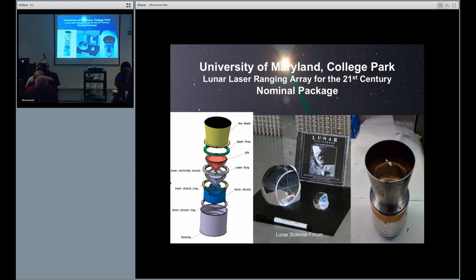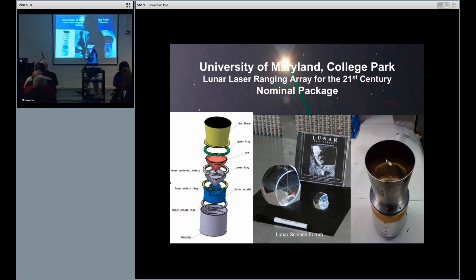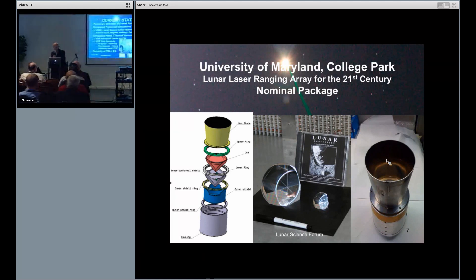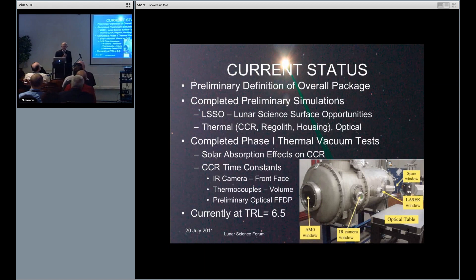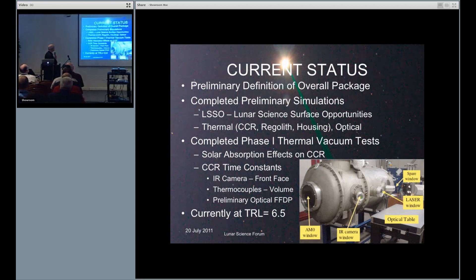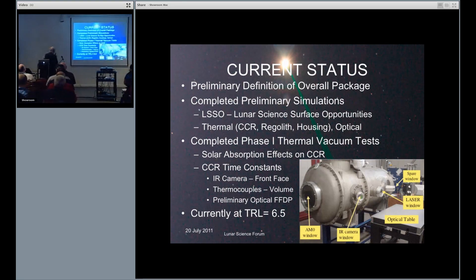This is a model of the package. It's about one kilogram, requires no power, no communication. This is a discussion of the testing. The design is more or less completed. We're doing the simulations — this was done under LSSO and under Lunar, the current work. That's the chamber, and we're currently at an outside evaluation of TRL of 6.5.